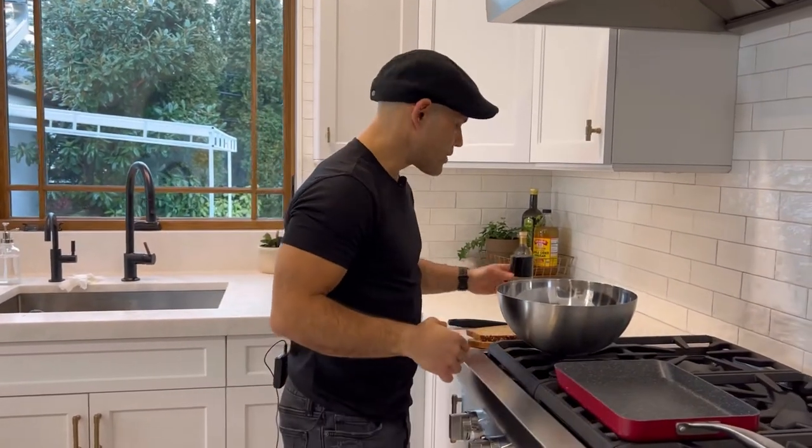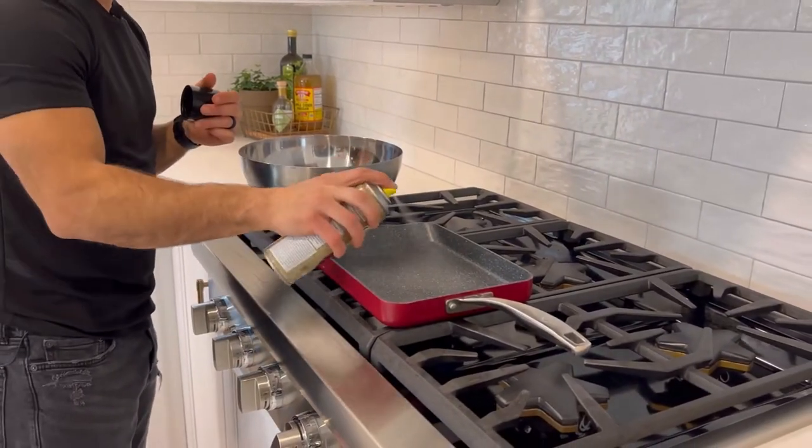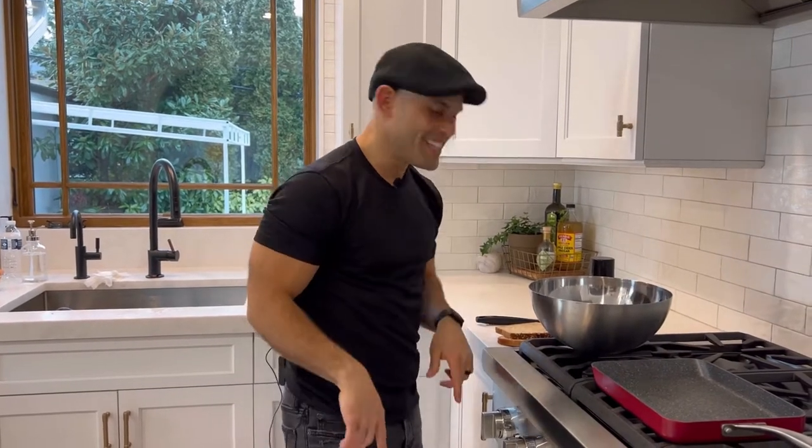We're gonna spray the pan with some coconut oil, which I really like — it brings out the flavor and really brings that Caribbean feel out. Don't forget we put rum extract in there, but if you want to add some real rum and have a party, go for it, especially for a weekend brunch.